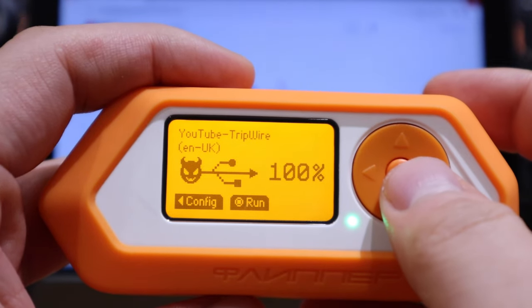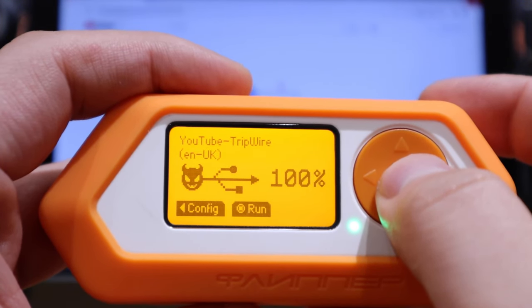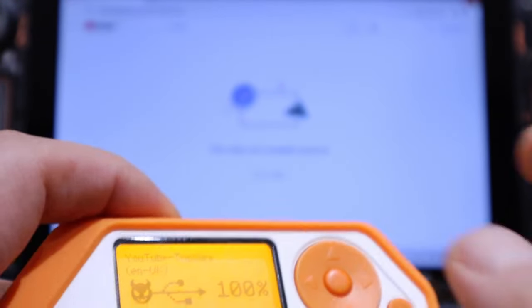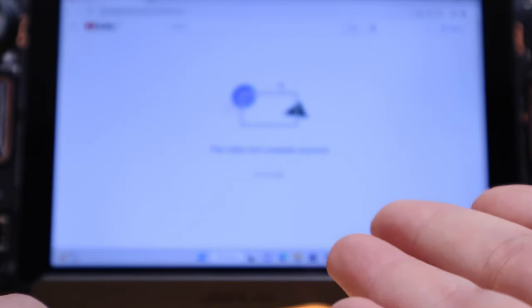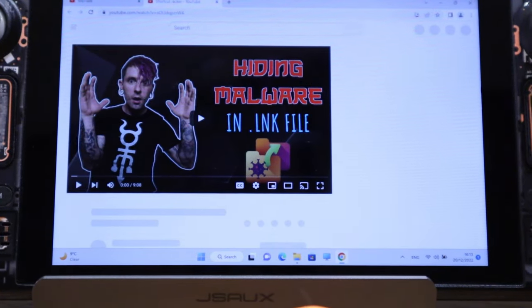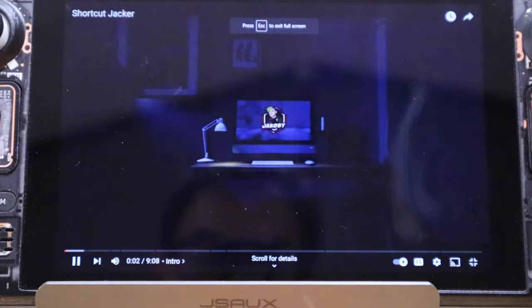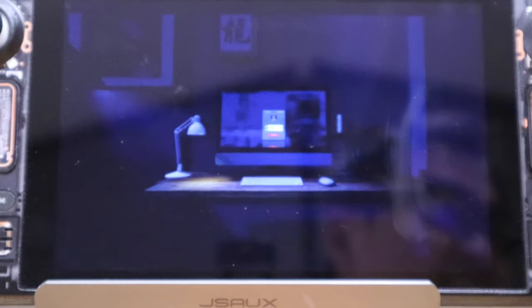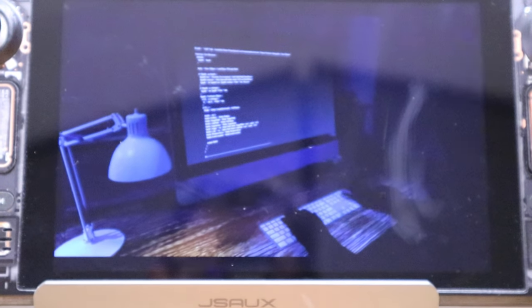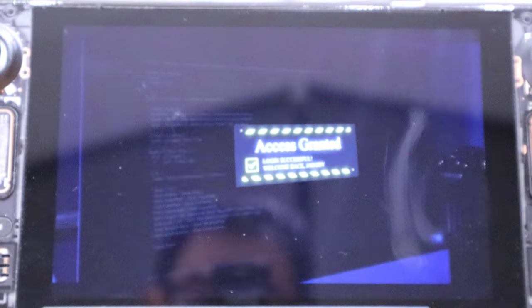Let's try the tripwire payload. It's actually playing a video — though it says the video is not available anymore. But then it opens up — whoa, this is cool! It's actually an imjacobi video. That is cool.